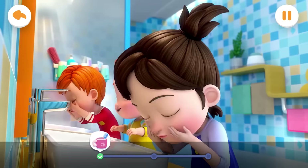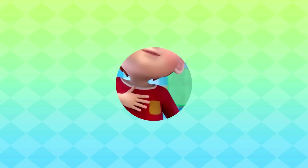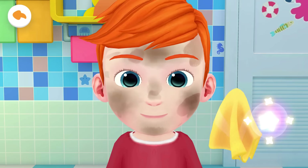Everyone has finished brushing their teeth. Now let's wash our face. Jojo doesn't know how to wash his face either. Let me teach you. The face is so dirty. Let's wash it together. Wipe it clean with a towel.